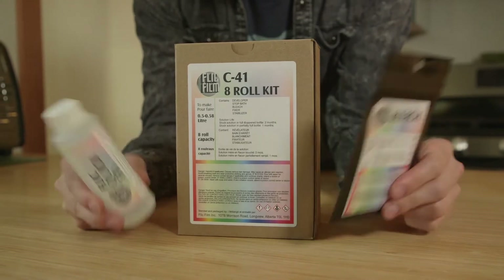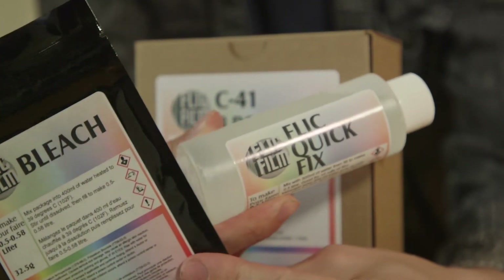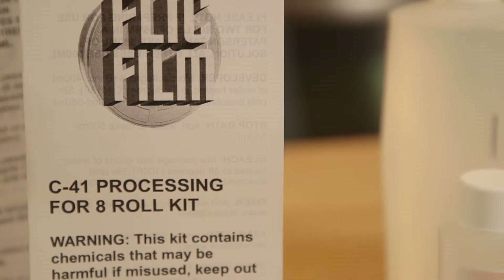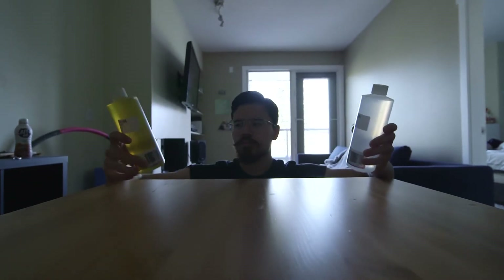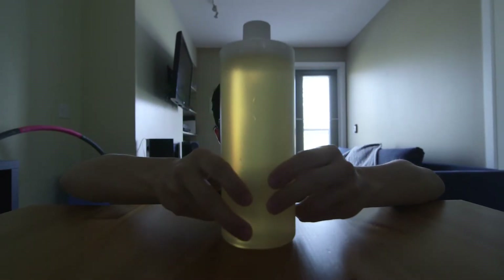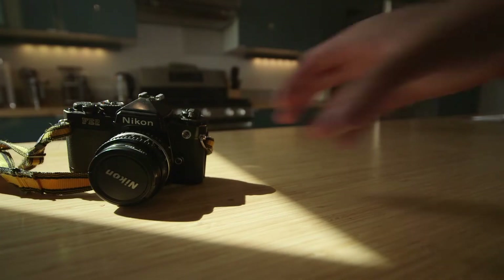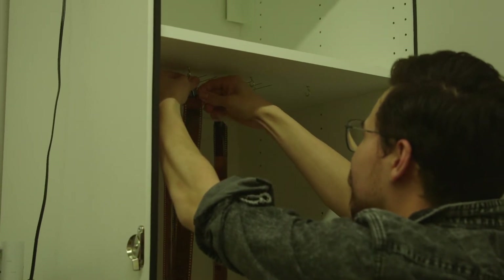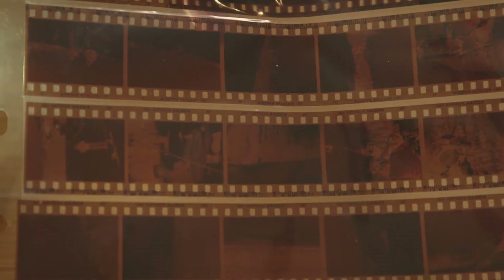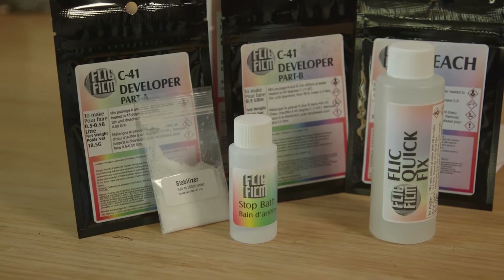What makes the C41 kit unique is that Flic Film separates the bleach and fix. Other kits usually combine them into a cocktail called blix. Flic Film is going back to the roots of film, as this kit is based off the inception of color film. Somewhere along the line they decided to cut corners and combined bleach and fix to make it more consumer friendly — but odds are if you shoot film, you aren't exactly consumer friendly. Professional labs don't use blix, so why should you? As a bonus, the chemicals last longer when not mixed together and are generally more effective.